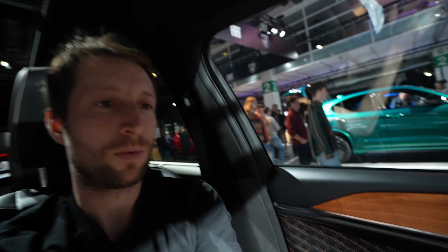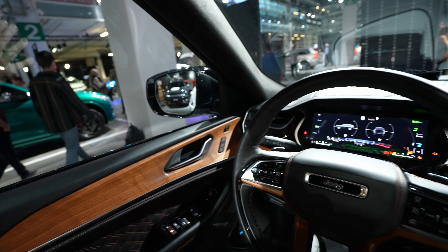Hello guys, welcome back to a new video. Today I'm inside the new Jeep Grand Cherokee 2020 pre-production model that will come next year on the market in Europe as a plug-in hybrid. In America it will come a little bit earlier, and we will also have two other versions, but we will talk about that in another video.